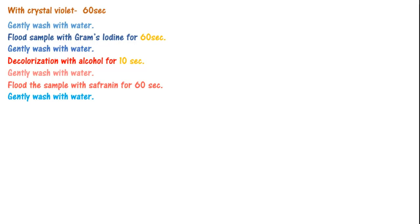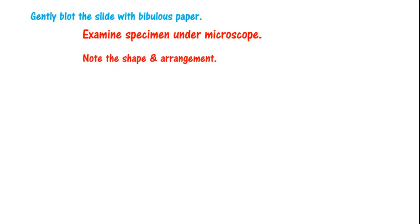Now you have applied the reagents. Take the slide and under it use a bibulous paper — slowly tap it and dry the wet slide. Then observe it under the microscope. You will see the shape and determine: is it positive or negative? Gram-positive will be purplish, gram-negative will be red or dark pink. You decide this.